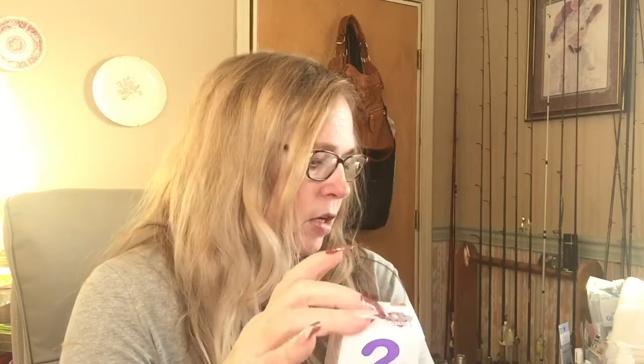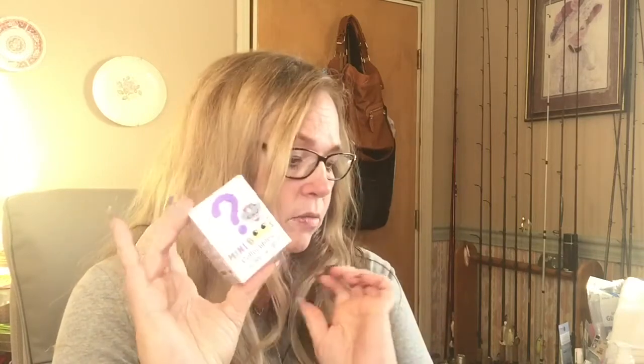They have these mini Booos collectible hand-painted Paw Patrol mystery boxes. There are six that you can get but I could only find five different colors. I got one of each for the grandbabies.